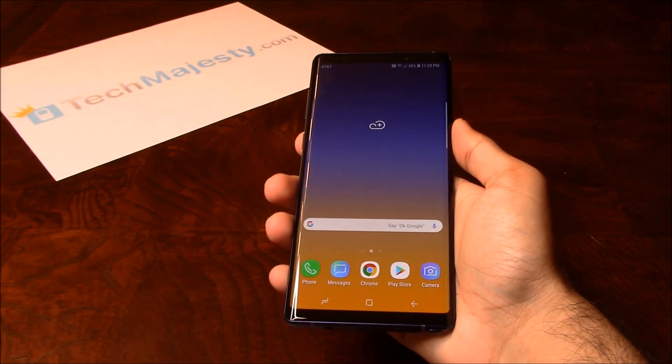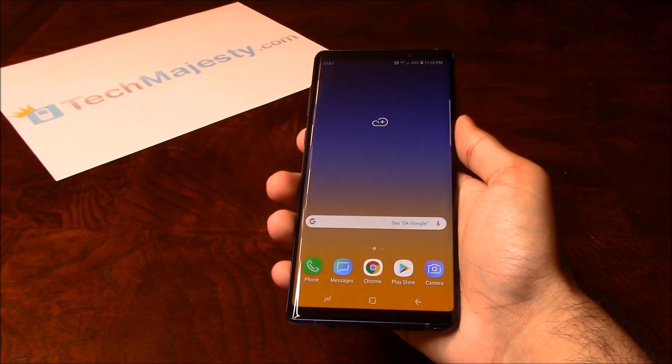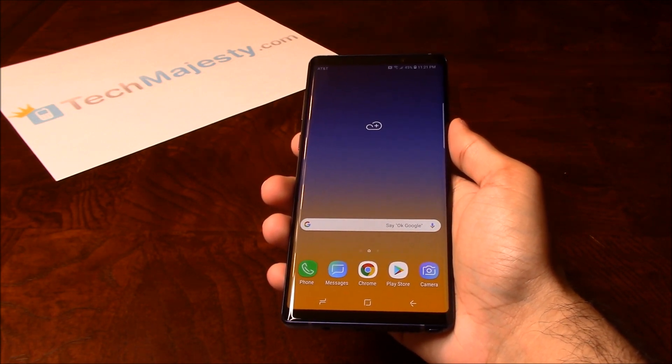So guys, it's as easy as that to unlock your Sprint Samsung phone and to start using it with any GSM carrier of your choice in the US or internationally. If you have any questions or comments, please leave them below, and don't forget to subscribe if this video helped you. Thank you so much for watching.